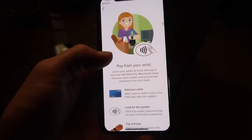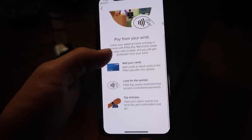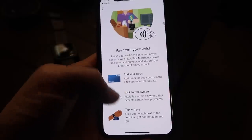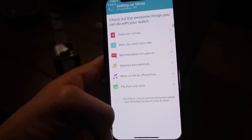Pay from your wrist so you can leave your wallet at home. Fitbit Pay takes only seconds — merchants never see your card number and you still get protection from your bank. It basically works anywhere that Apple Pay does.